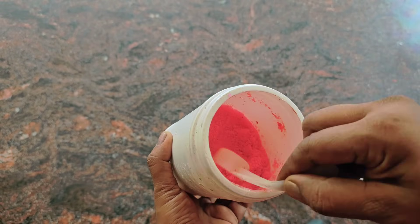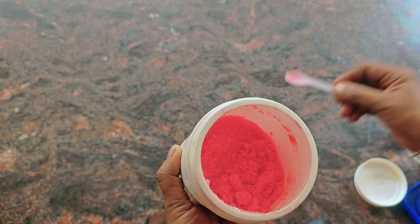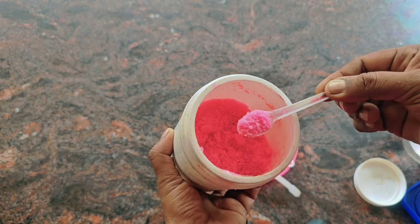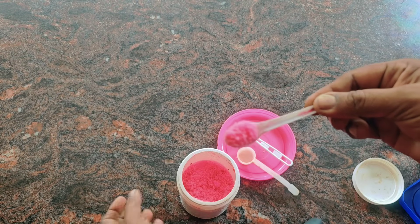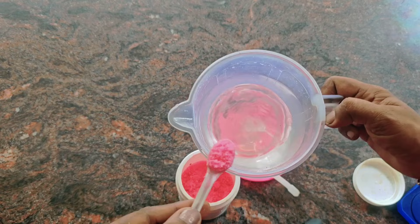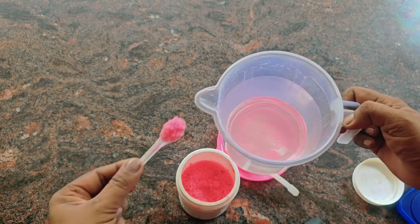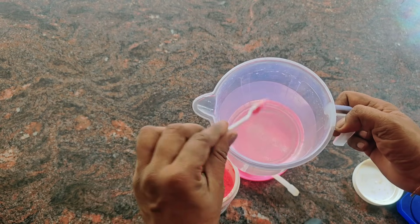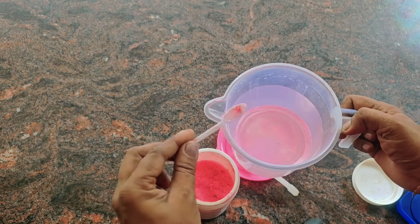We will spray it in 1 gram. We will add 4 grams of paste. You can see that paste on the spray so you can use it. You can also spray it as a tool.